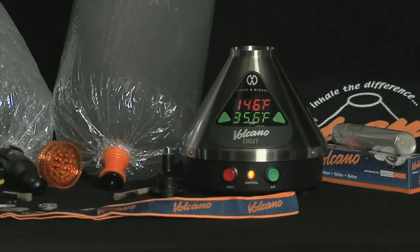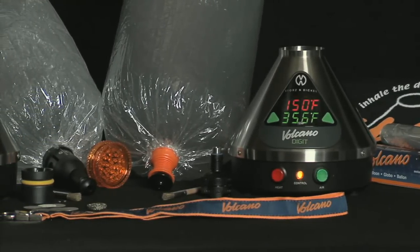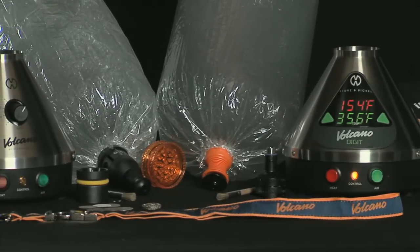The Volcano Vaporizer by Storrs & Bickle is the premier tool to release the flavor and aroma from herbs, spices, and essential oils. Benefit from a revolutionary product: purity, flavor, and effect.